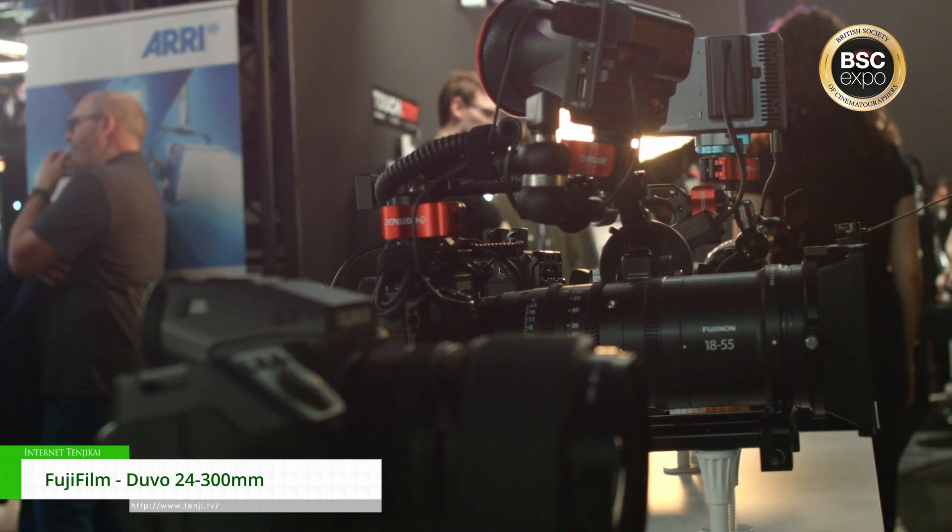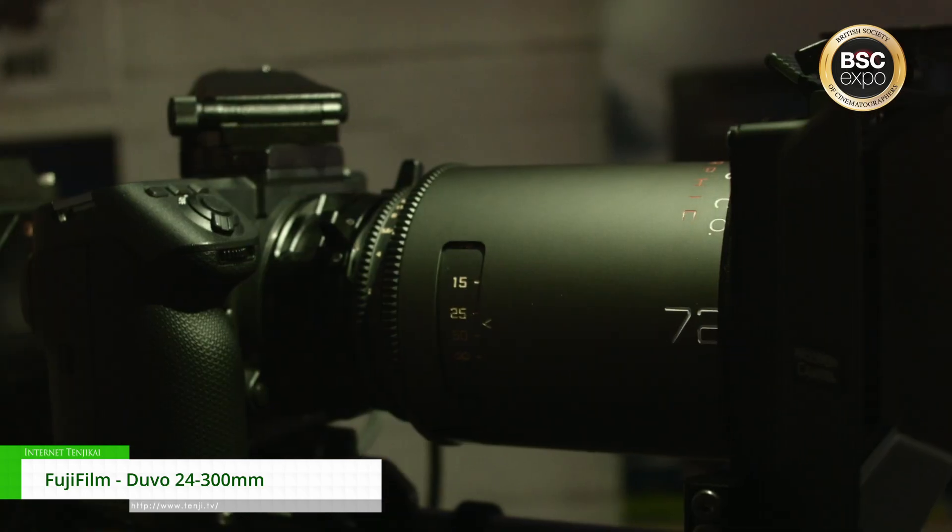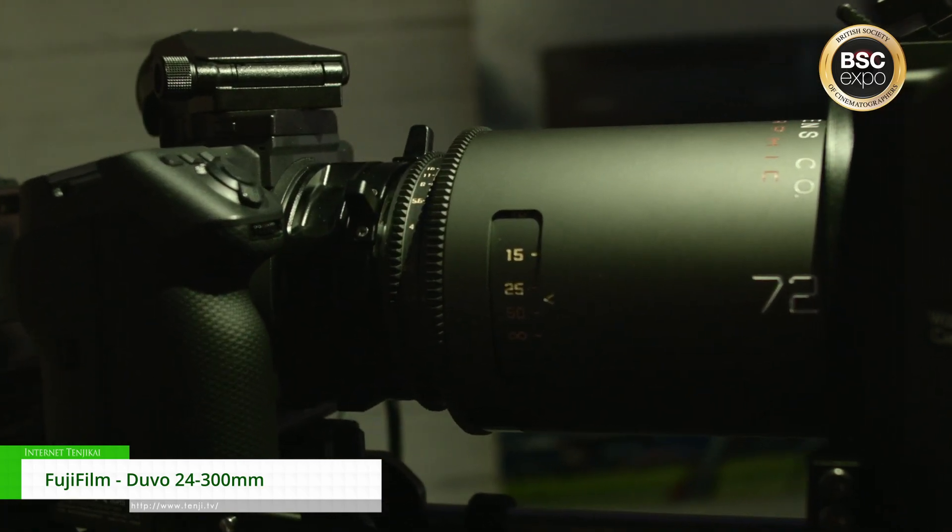We've also got a medium format, large format GFX2 — a cinematic powerhouse — with a Mercury Atlas 72mm for anamorphic 1.8 on there.